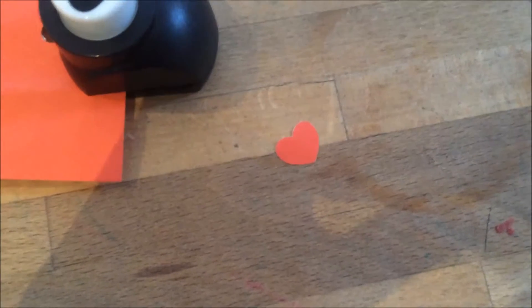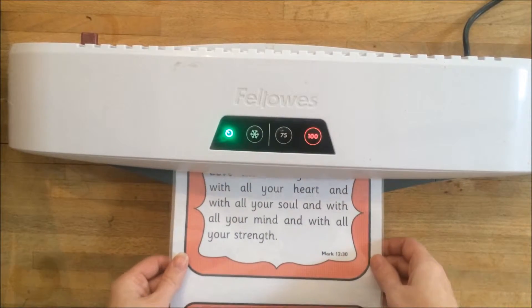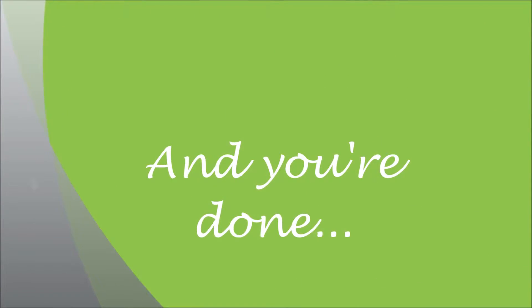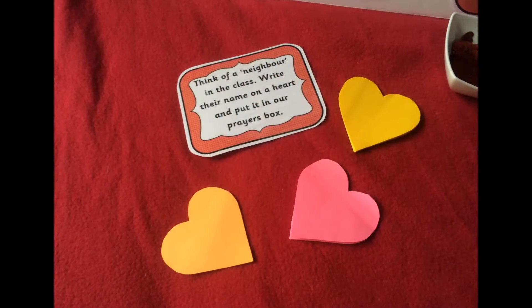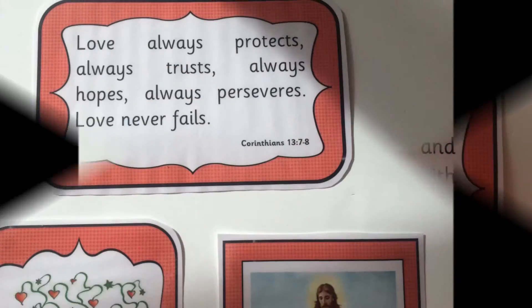When you've printed out the printables from the Teachers Pay Teachers website, laminate them in preparation for your display. Now you can arrange all of your laminated printables and the interactive elements of the display ready for your children to use in the classroom.